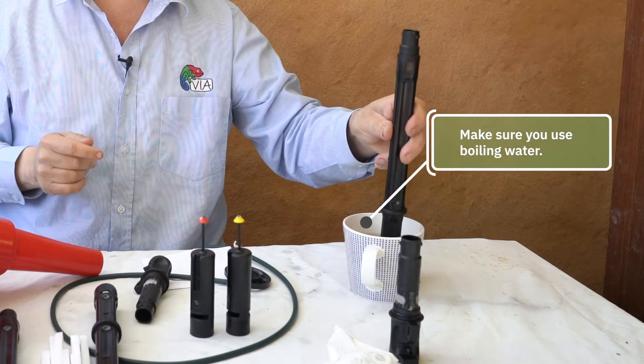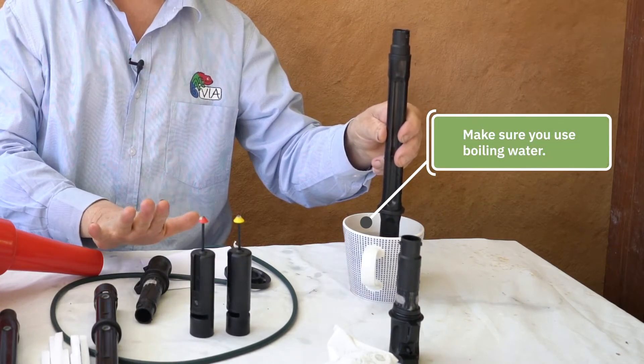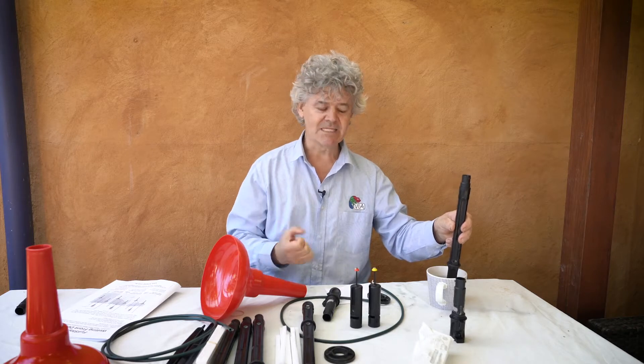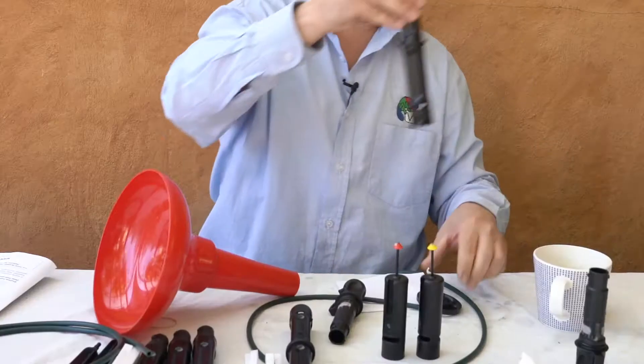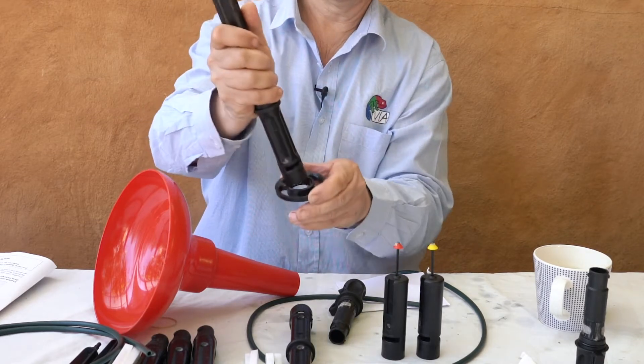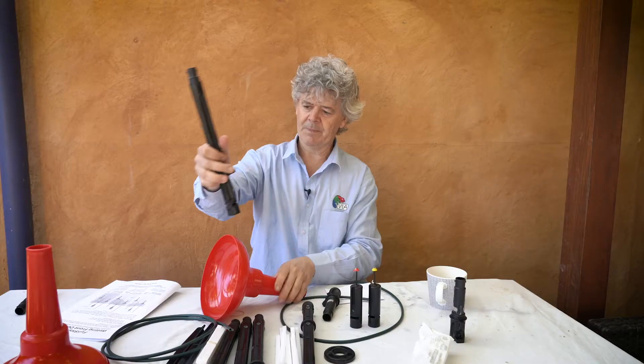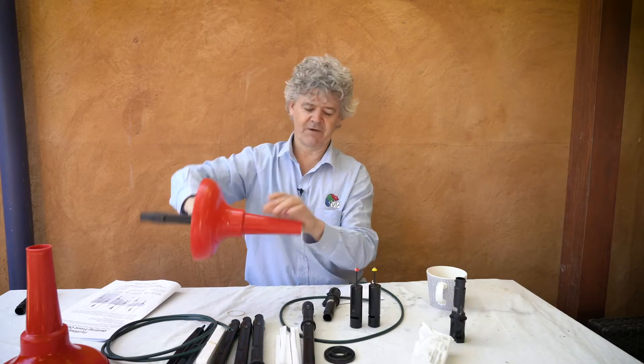I'm going to heat my little pipe up a bit so it's easy. It's worth doing it outside the funnel because in a minute I'm going to do that joint inside the funnel when I can't see what I'm doing. So this is the locking ring, rounded side up. You slip the extension tube through the locking ring and drop it through the middle of the funnel.